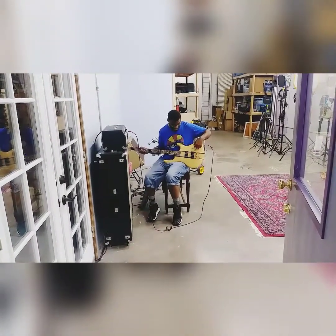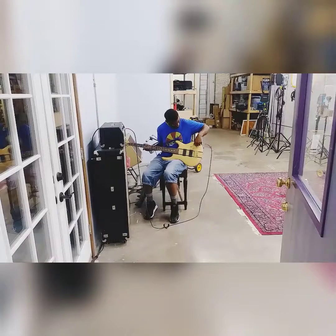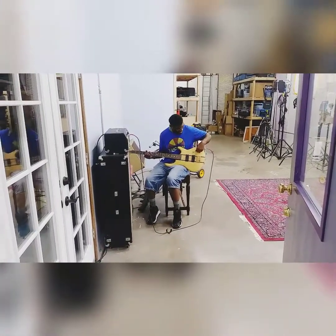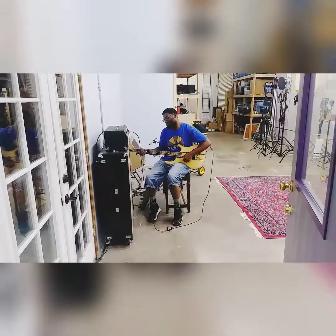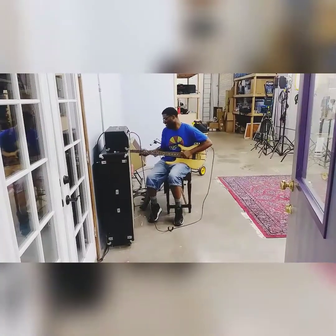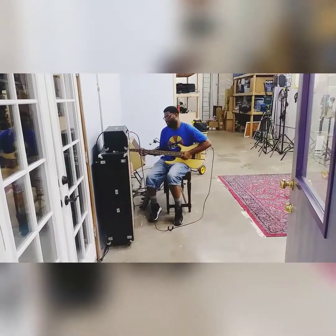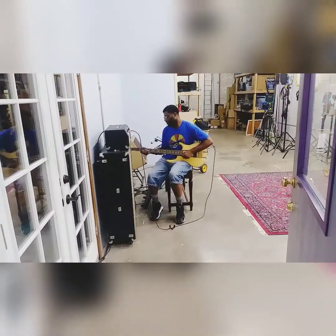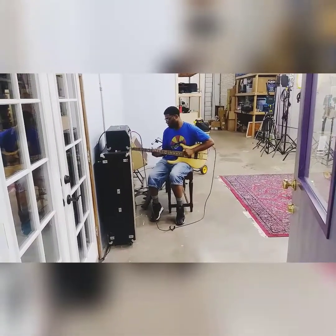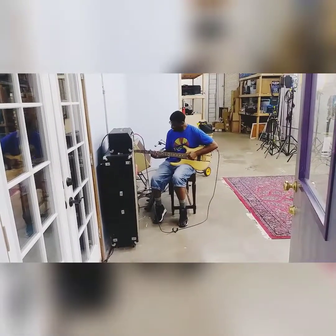Still snappy with dead strings. Bass all the way up — you probably won't need it that high, but it still sounds really good.